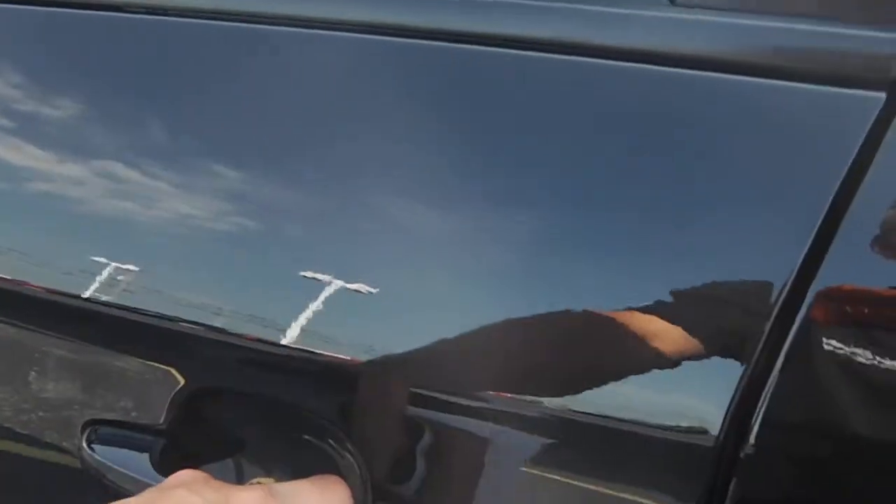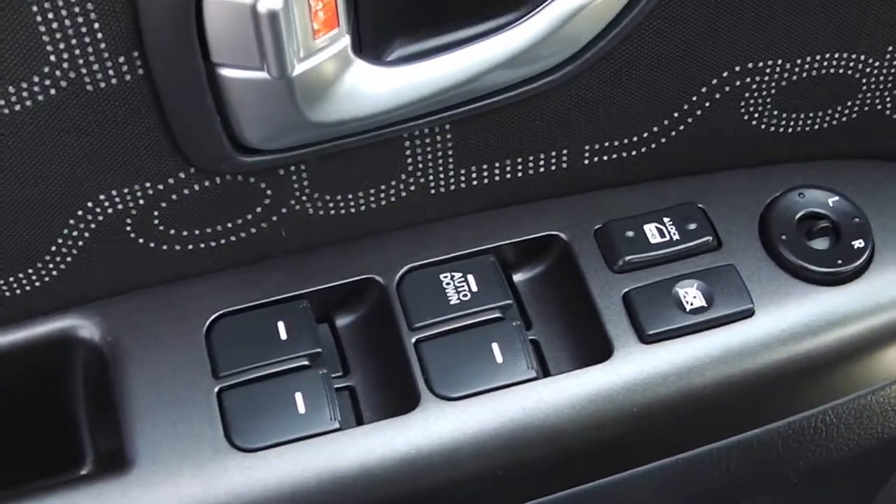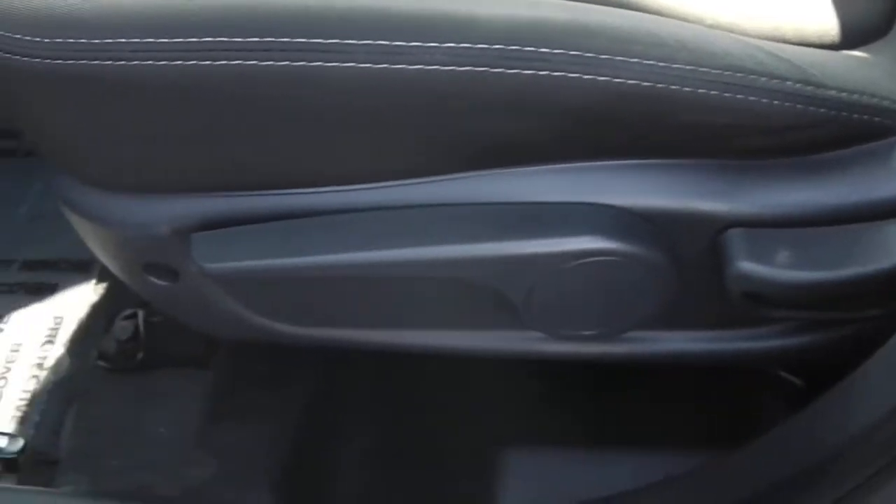Looking at the inside on the driver's side — on the driver's side door you've got the power windows, the power locks, and the power mirrors, along with your controls for your seat.